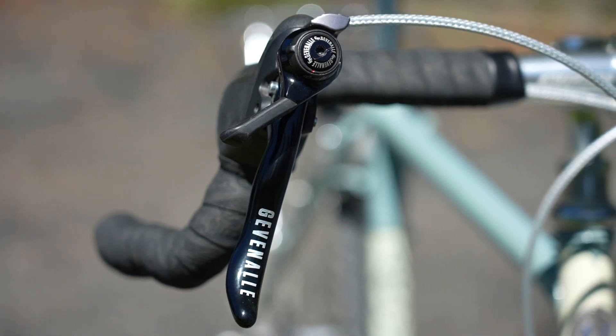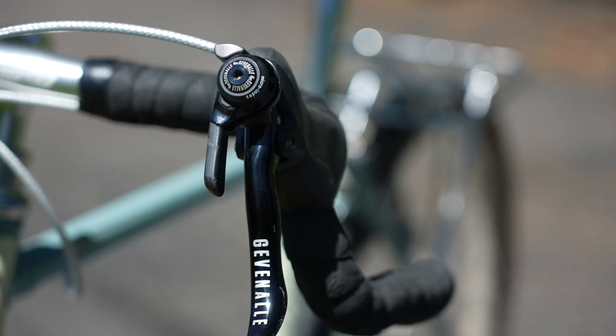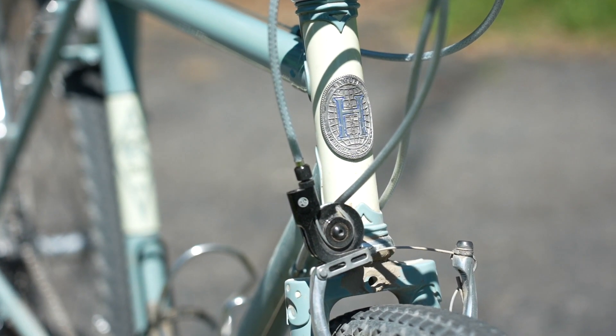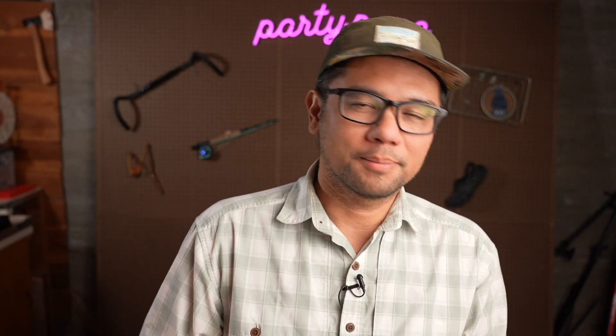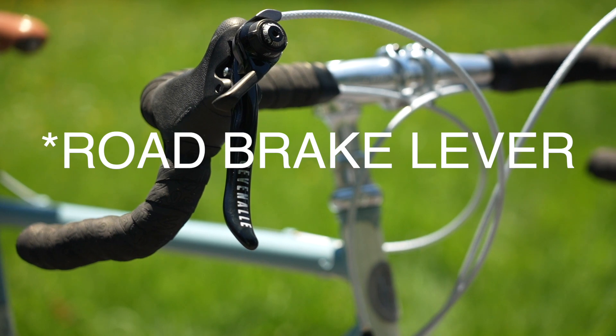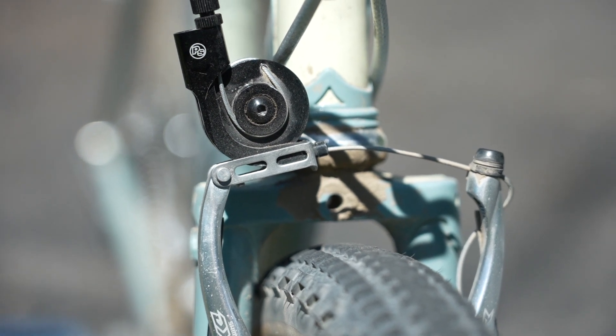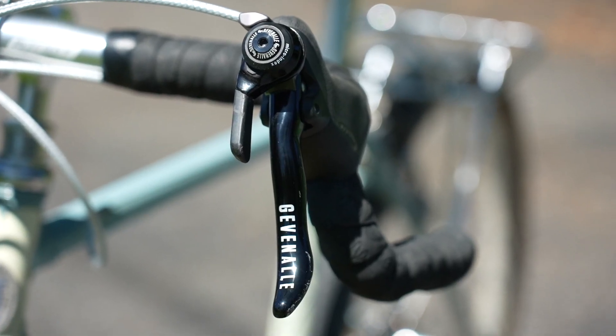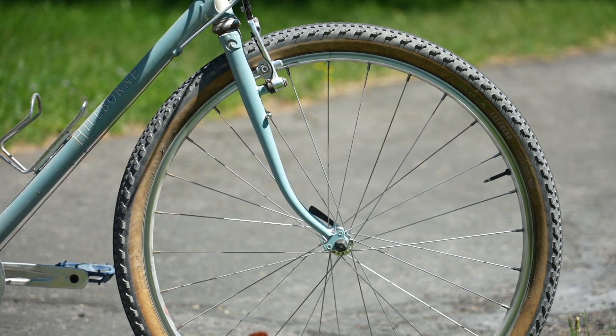Other interesting bits on the handlebar: I'm using my favorite Gevenalle shifters. The bike is a two-by setup running friction front and rear, and it works great. There was a little bit of hackery involved to make it work with the pre-existing V-brakes. To use a road brake lever with a V-brake, you need to account for the different cable pull, so I use the Problem Solvers Travel Agent. They're kind of a pain to set up and a little ugly, but they do allow you to use road-style brake levers with V-brakes. I find this actually brakes better than mini V-brakes.